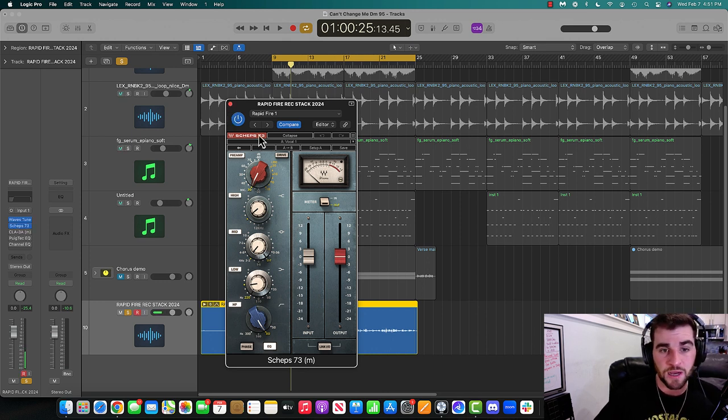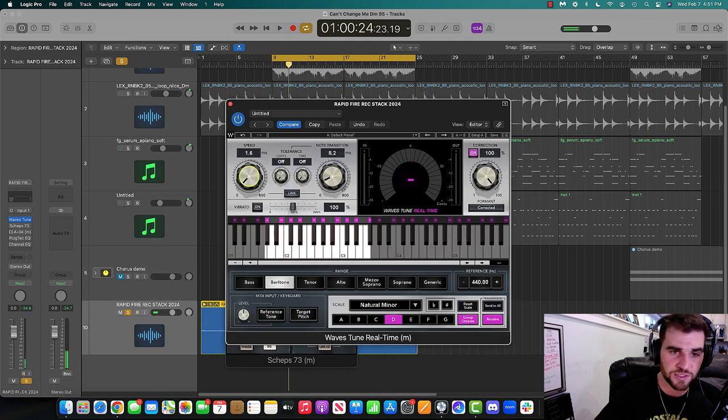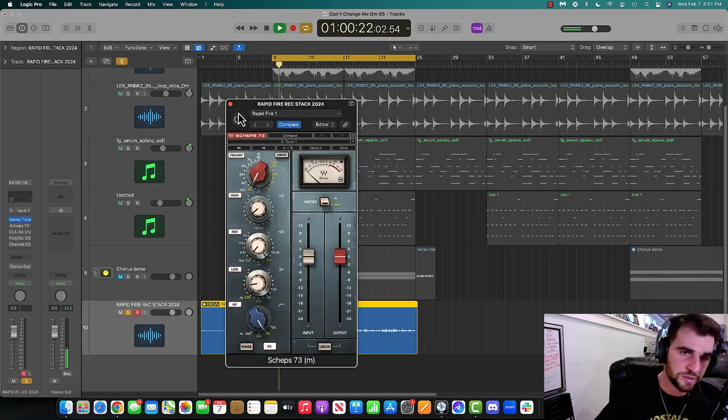First plugin is Sheps — this is a great plugin. I'll show you with and without it. Each one of these little parts of Sheps changes different parts of the EQ. I'll reset it and show you what each thing does. I like to take the mid out a little. That low end is powerful — I didn't learn until much later that the low end really does a lot.